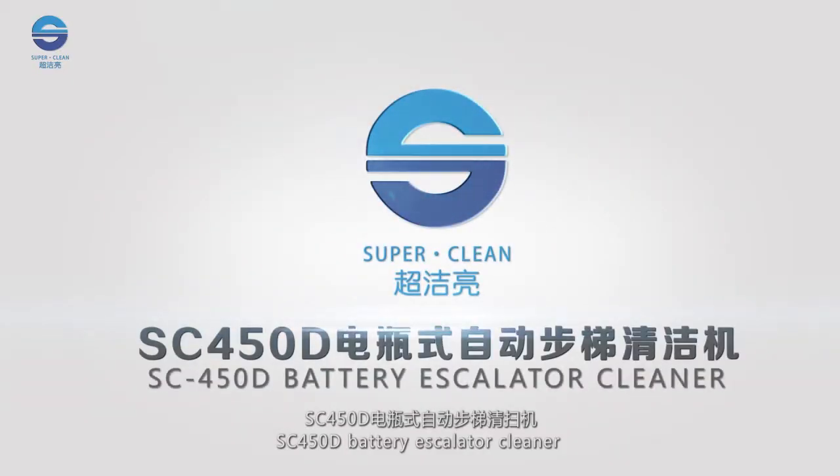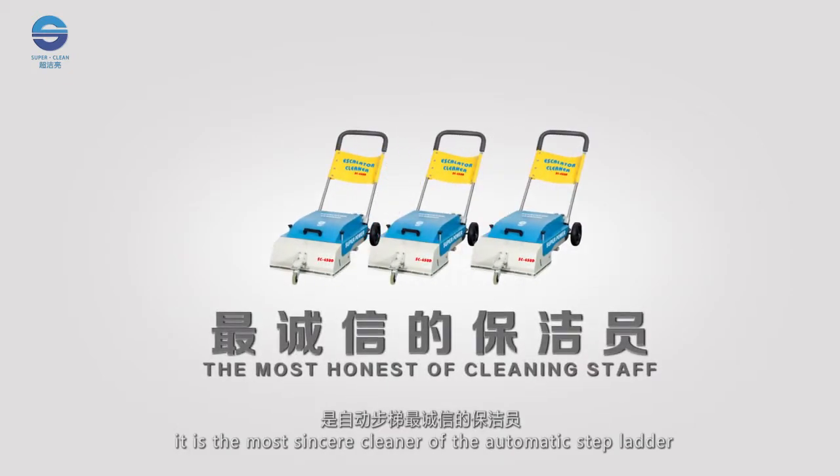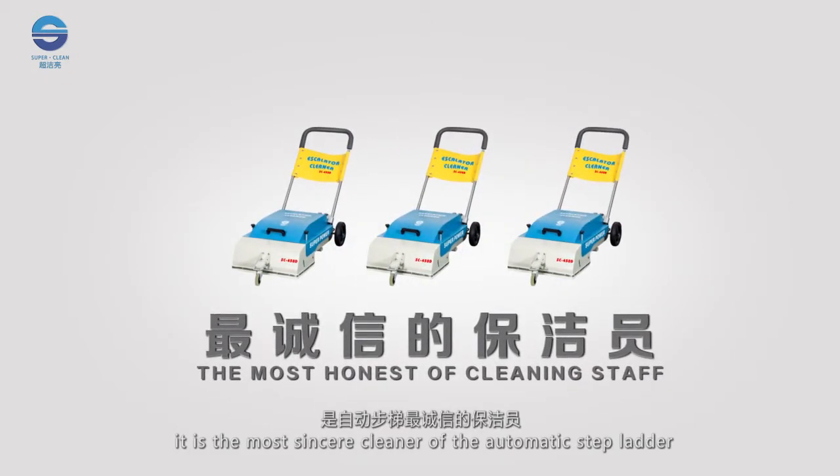SC450D Battery Escalator Cleaner is efficient and reliable. It is the most dedicated cleaner for the automatic stepladder.